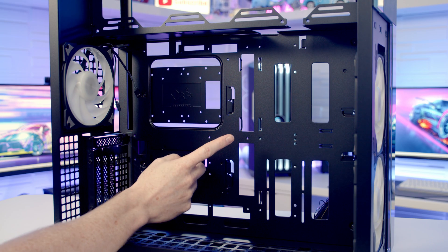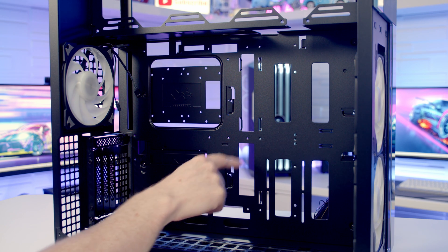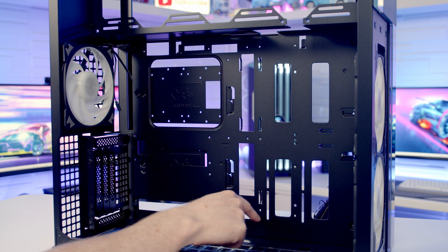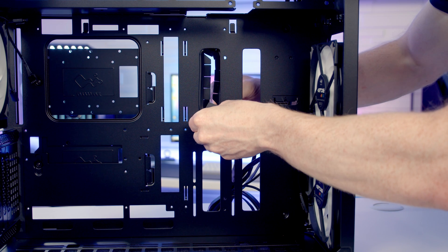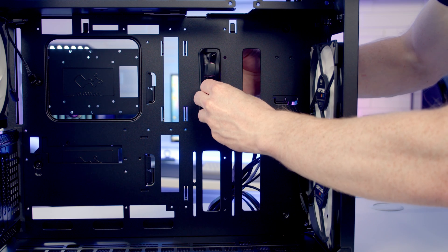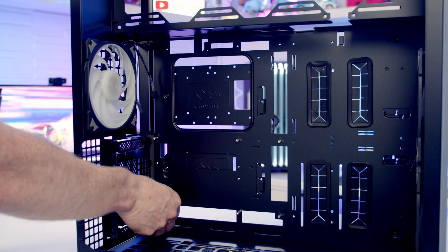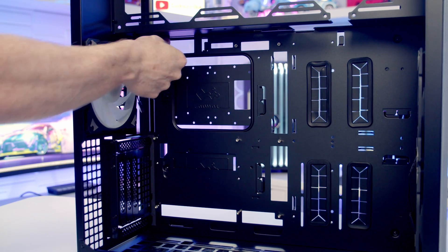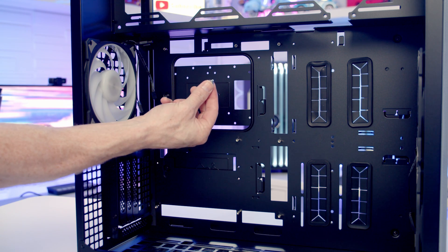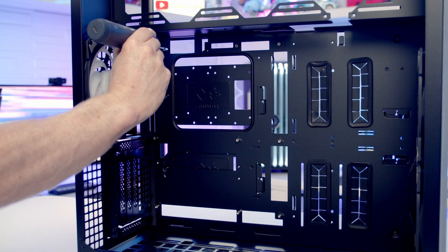As you'd expect with a full tower case, it supports motherboards up to EATX in size. Looking around we've got two sets of cutouts: these ones are for back connector motherboards and another set of standard cutouts below. We've got large cutouts towards the right-hand side of the motherboard, with rubber grommets in the case accessory box to cover these. The standoffs for mounting the motherboard are included in the accessory box together with a tool for installing them. About half the standoffs go in by hand, and for the others we use the included standoff insertion tool.